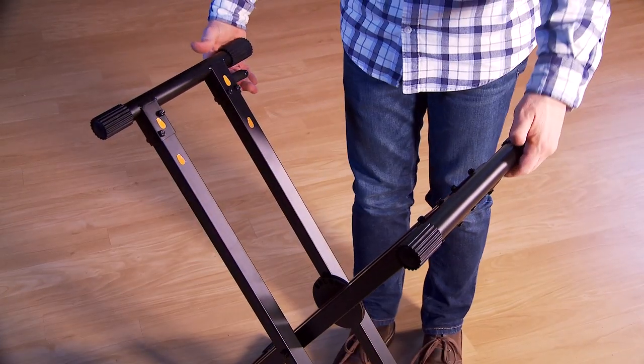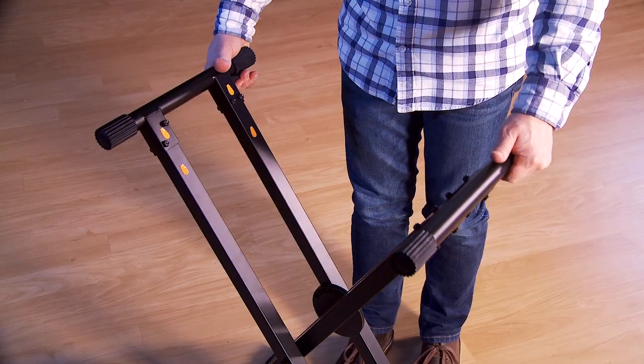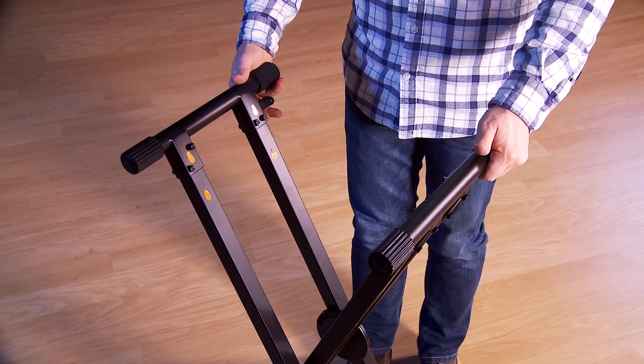To adjust the height, pull the trigger and open and close the stand. It will lock into the desired position.